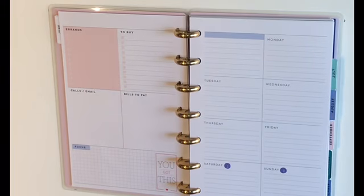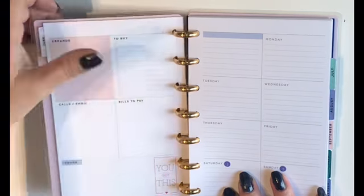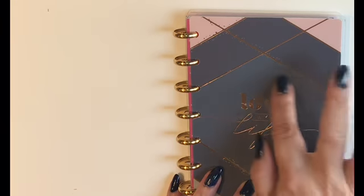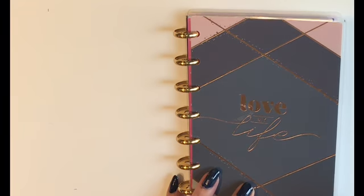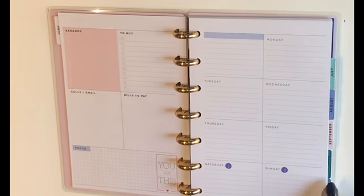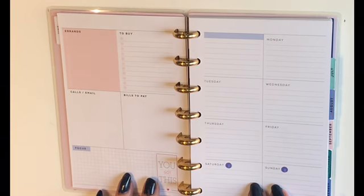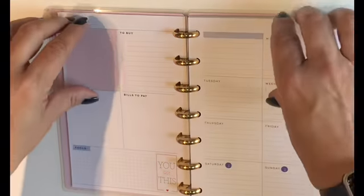Hey planner friends, it's Mandy from My Unique Plans and today I'm going to be planning in my mini social media planner. I recently picked up the Love My Life mini planner because I loved this cover, but I didn't necessarily like the insides, so I've switched the insides out for the six-month undated mini dashboard layout and thought I would give it a try.